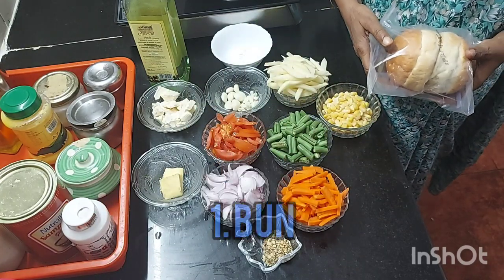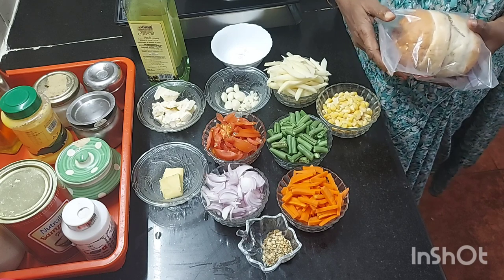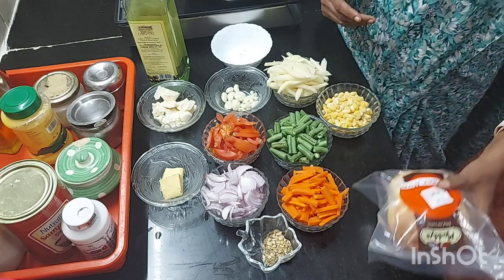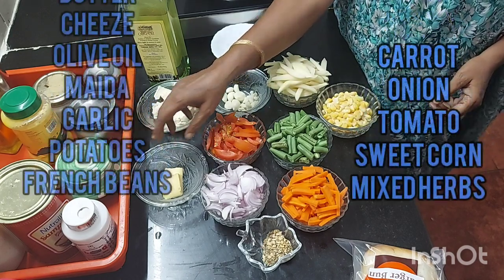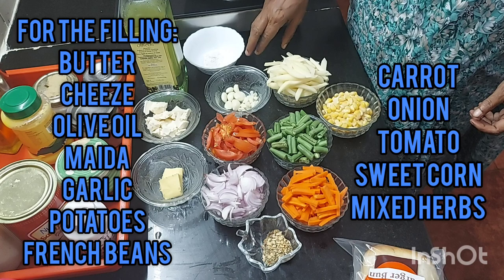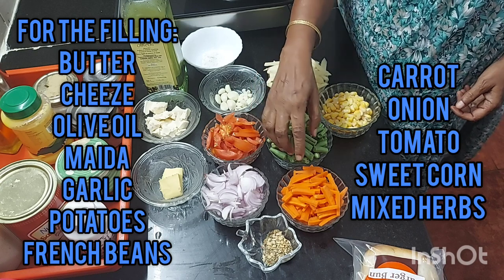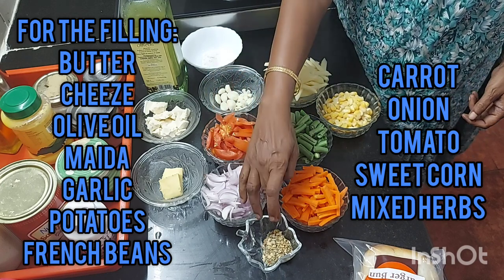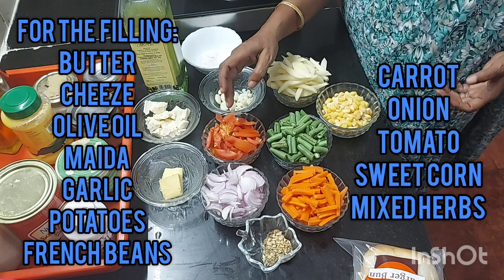For making bunny chow, first you need buns. These buns we got from the market — at times we make them at home too, but today we had no time so we bought them. These are very good quality buns. The ingredients required for the filling are: butter, cheese, olive oil, maida, garlic, potatoes, french beans, carrot, onion, sweet corn, and tomato with some herbs. Tomato is optional, but since we like it juicy, we are adding tomatoes.